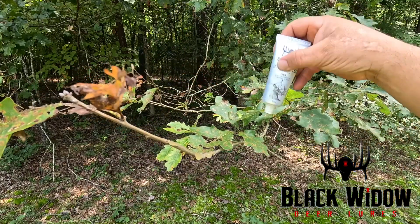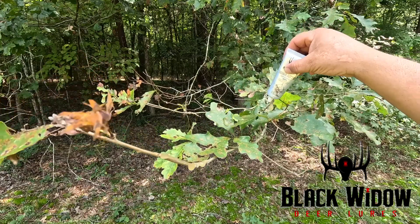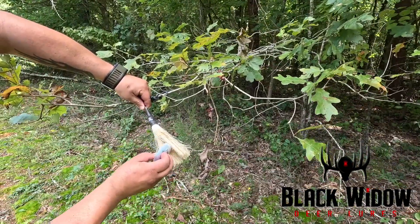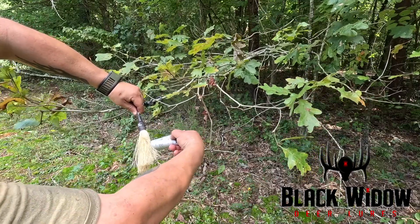The long-lasting gel can be reapplied every 14 to 21 days and after heavy rainfall. Also be sure to try the accessory designed specifically for Branch Butter — Black Widow Deer Lures Scrape Rope.